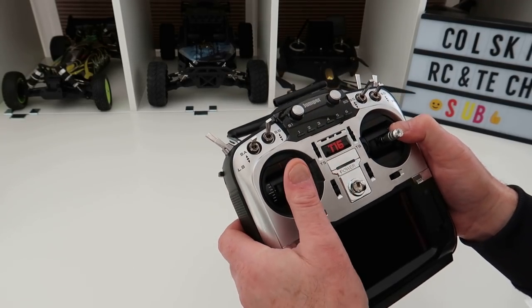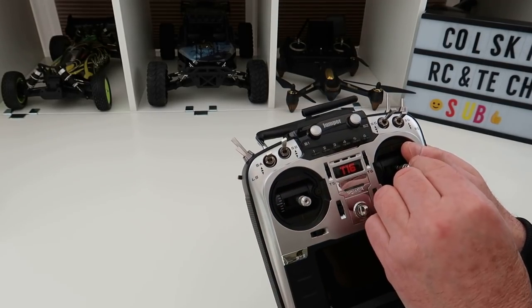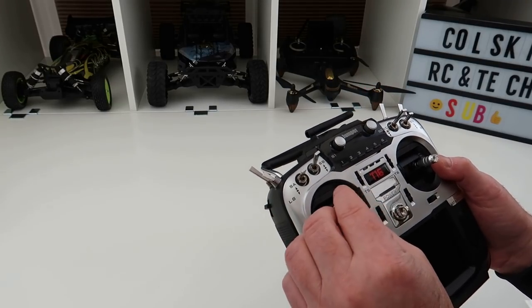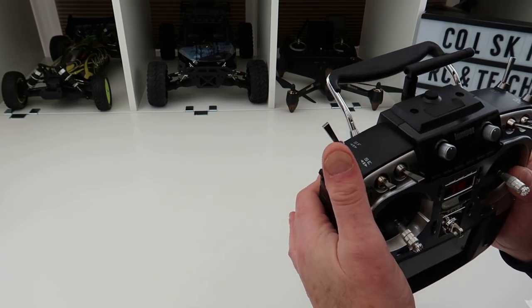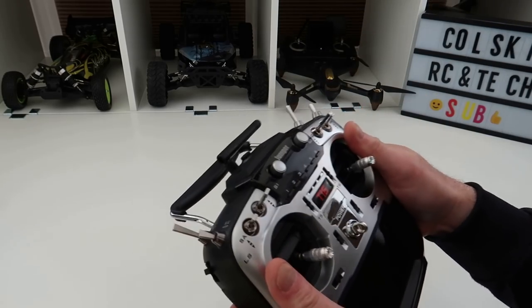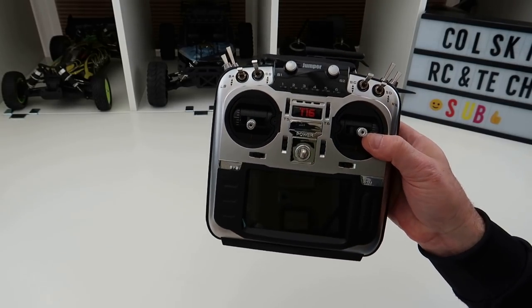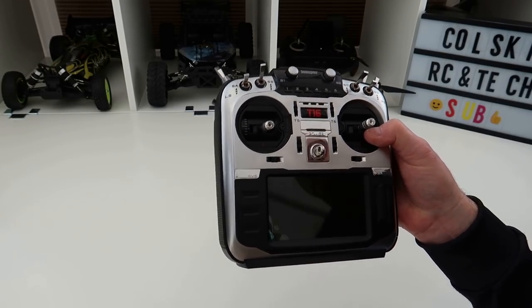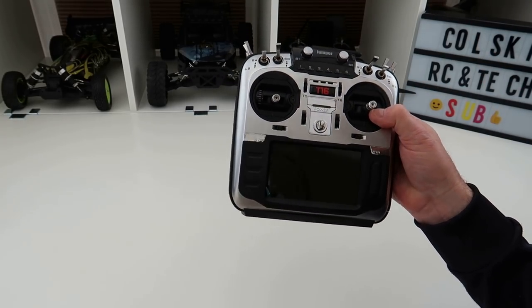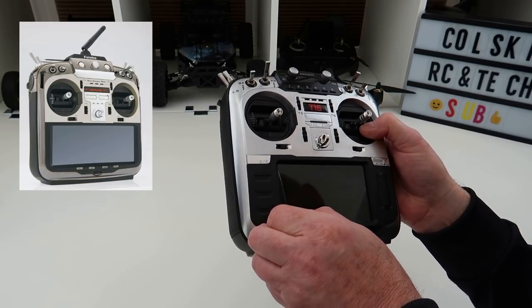This really is a nice looking transmitter. When I ordered it I didn't know what the Hall effect gimbals would feel like — they feel absolutely stunning, really really nice. I thought they might feel a bit cheap but they don't. It's got switches galore and a really nice ergonomic feel. It's not similar but they've obviously been inspired by the Futaba 18MZ — I'll put a picture in the top corner — and you can see this is definitely inspired by it.